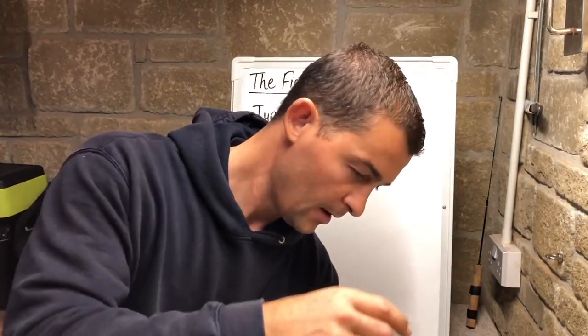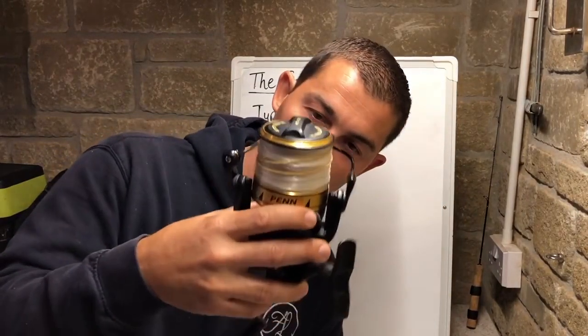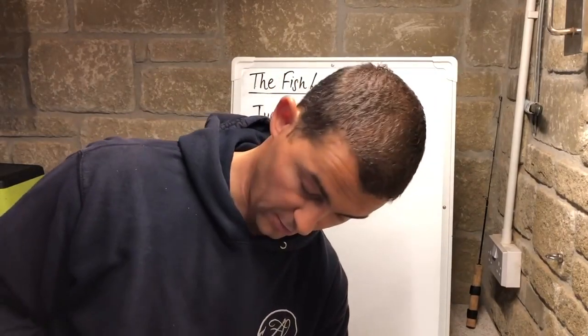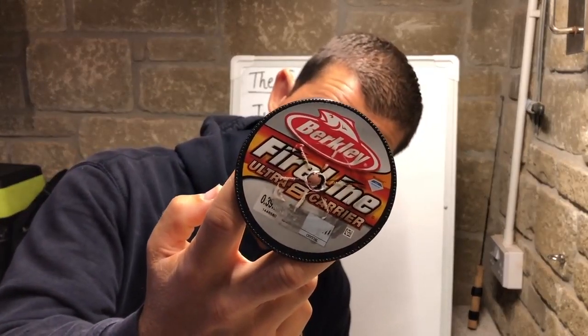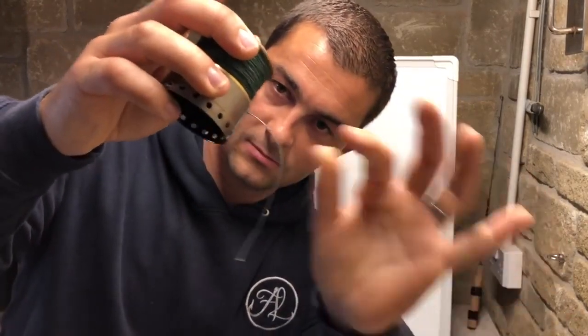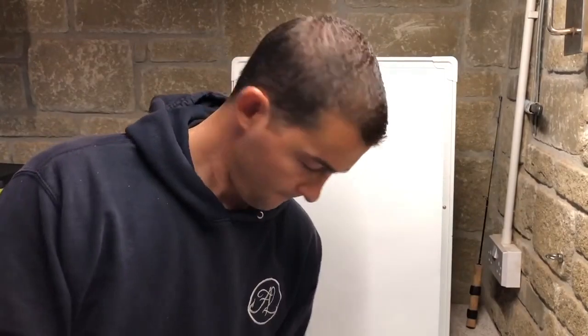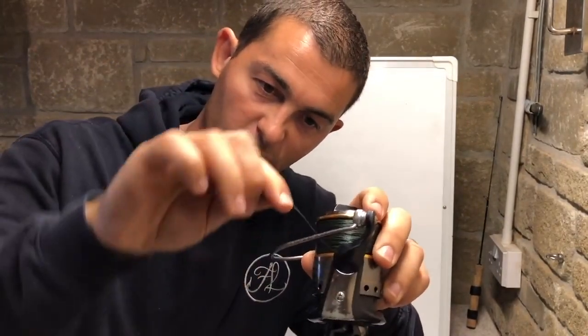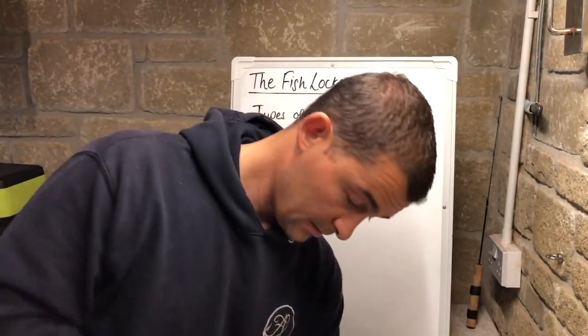For my shore reels and beach casters, I got recommended some line I hadn't used before by the guys at Jerry's Fishing — Berkeley Fireline. One of the first things I noticed when spooling it up was that compared to normal braid it has almost no memory in it, and it had almost a waxy quality to it.